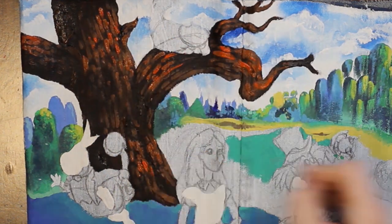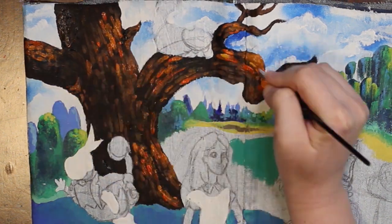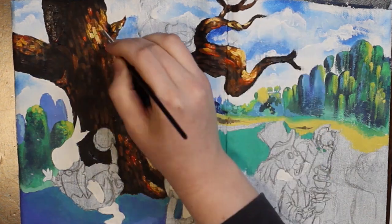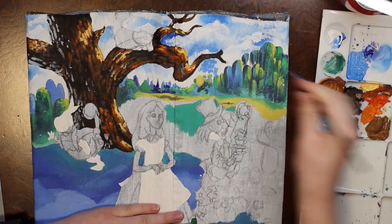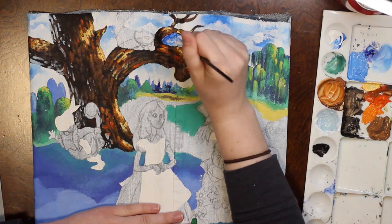Oh my gosh, this fire orange — wow. It looks even brighter on screen, but I swear that orange — now it looks kind of calmed down. But the first time I put that down, oh my God, that orange was showing. It was there. This tree is on fire.